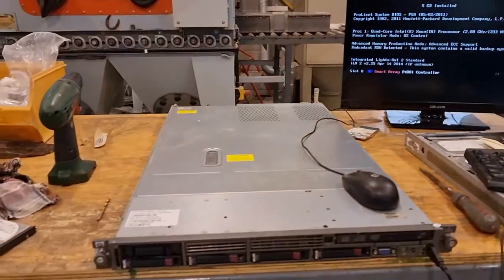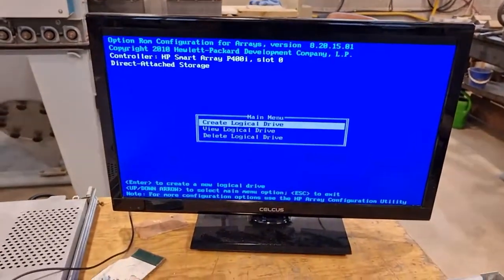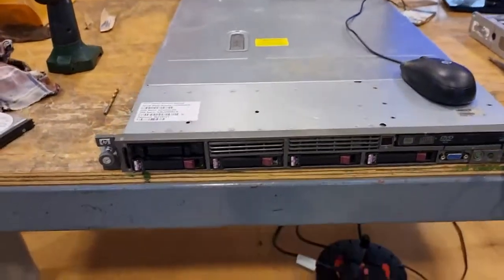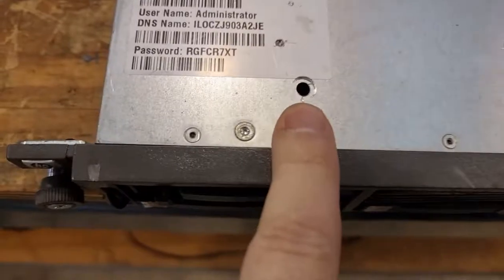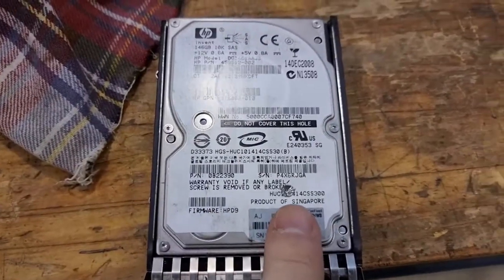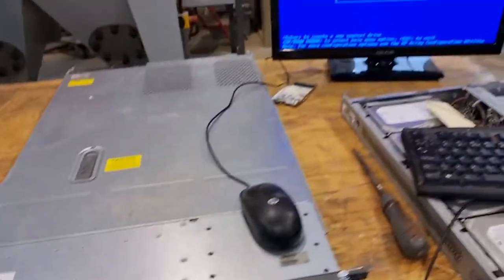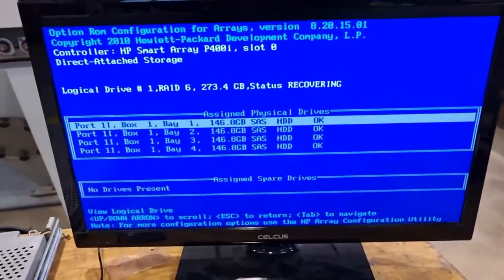Guys, I've come through for you. DL360 G5. We are going to destroy two of these drives and demonstrate RAID 6 in action. Now as you can see, I've pre-drilled a hole here. I'm going to drill another hole round about there so we're going to end up sinking through. This was a trial I did previously — that would absolutely destroy that drive through that hole, but that one is too low. Now I'm going to view the array — it says recovering, all hard drives' physical status is OK.